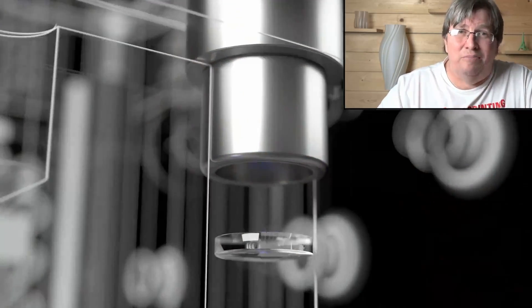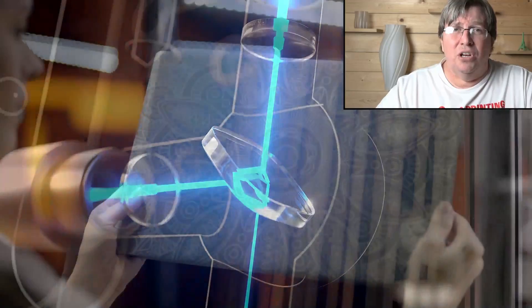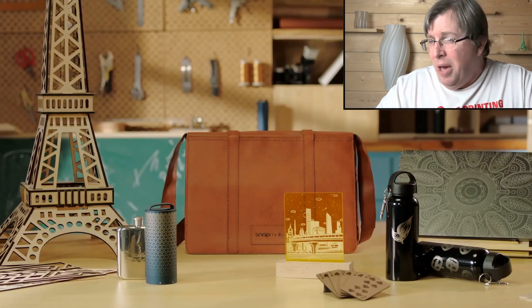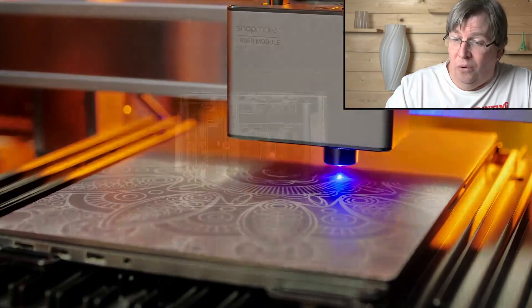You can mark leathers, you can mark glass — all that kind of stuff. Obviously for glass you need to use a special adhesive, but all of that is possible with this machine. One machine doing all of this.